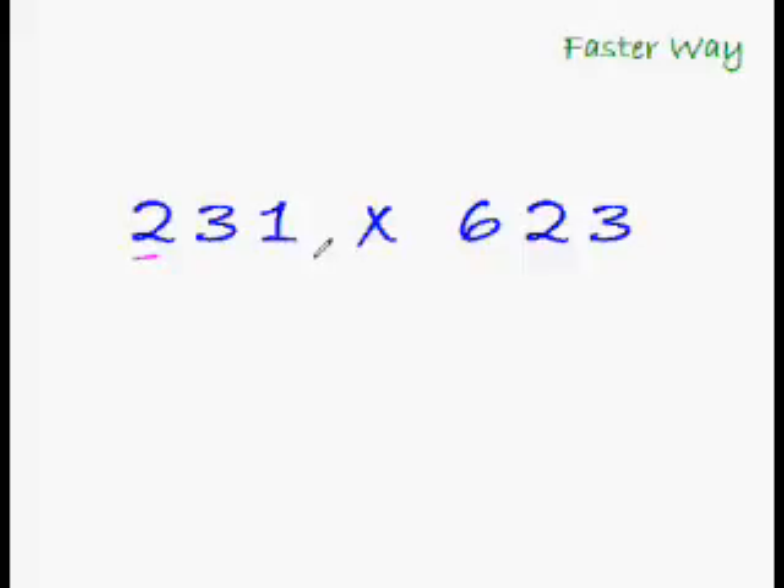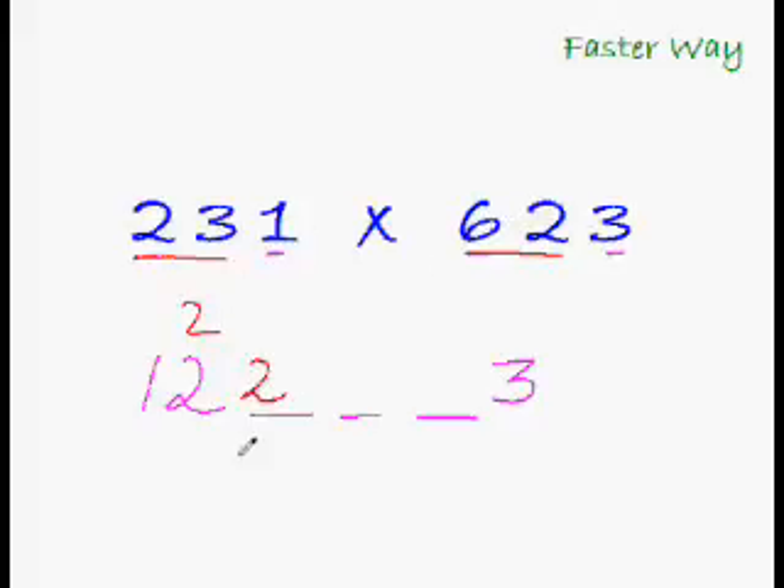Multiply the first digits to get the first digits of the answer: 2 times 6 is 12. Leave three blank spaces. Multiply the last digits: 1 times 3 is 3. For the first middle digit, rainbow multiply the first two digits: 2 times 2 is 4, and 3 times 6 is 18, so 18 + 4 is 22. For the middle-middle digit, rainbow with all three: 2 times 3 is 6, and 3 times 2 is 6 — 6 + 6 is 12 — and 1 times 6 is 6, so 12 + 6 is 18.